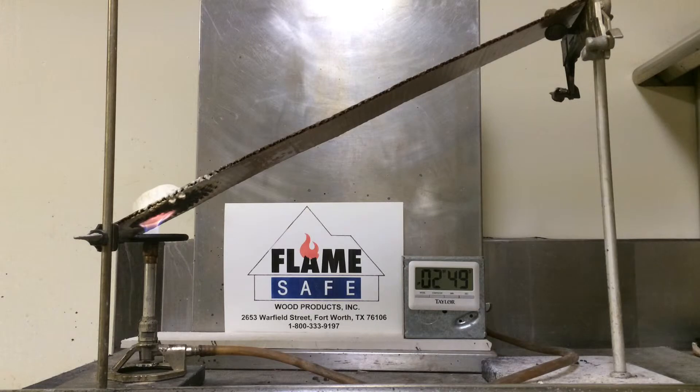This test is normally conducted in a chamber that has windows on the outside, similar to the ASTM E84 test. However, in this particular case, we are doing it without being in the chamber for visibility.